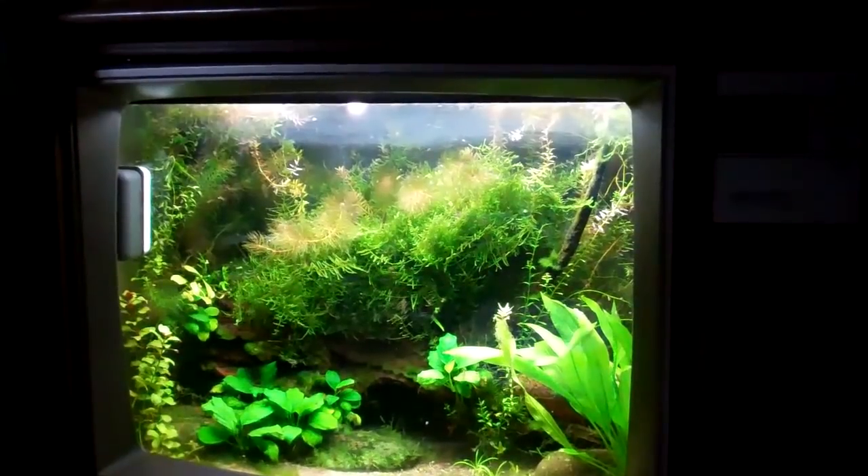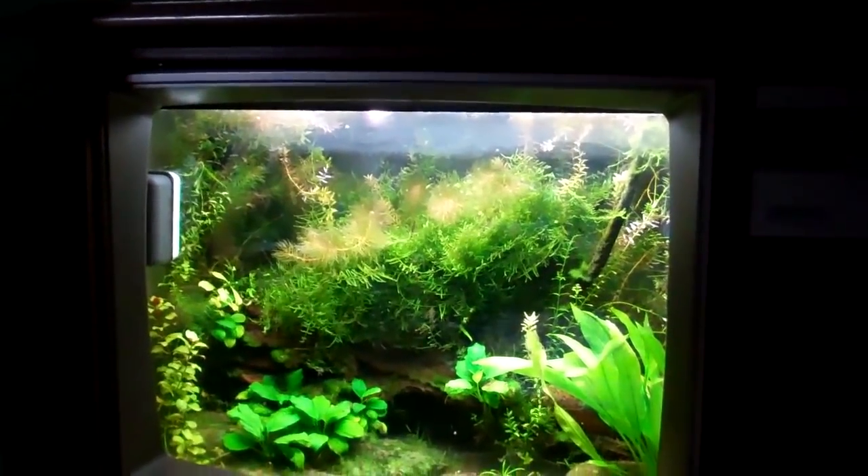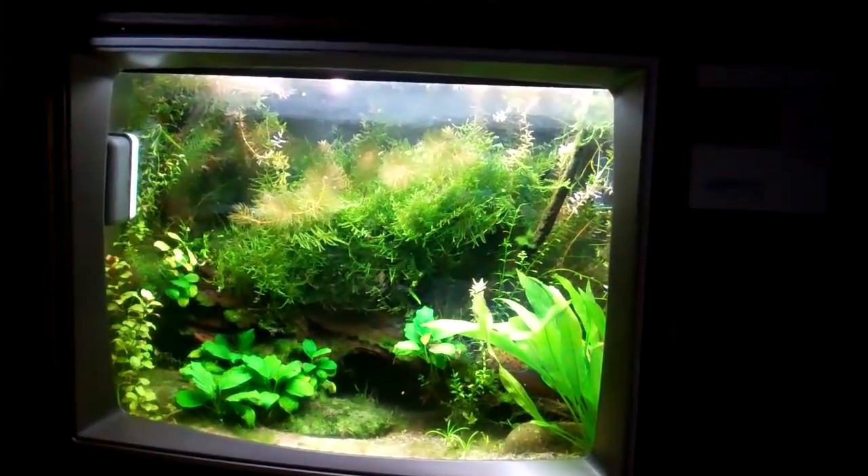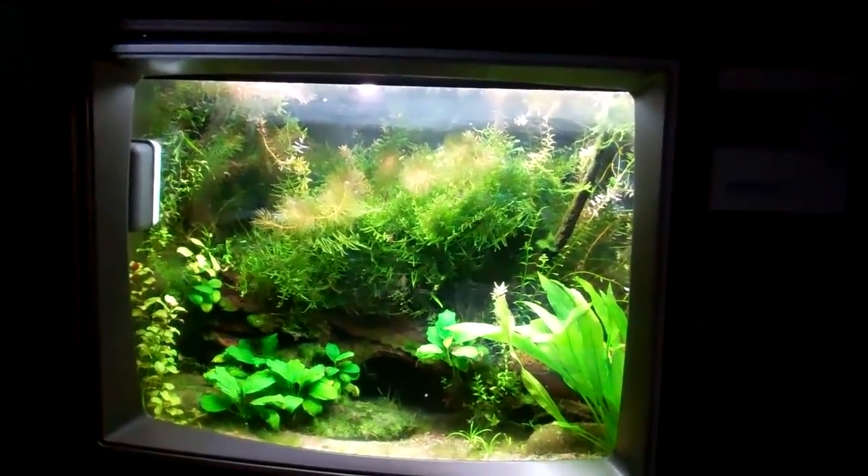I might change out the piece of driftwood and go with something different. But this tank is simple — just a 29 gallon tank, 50% water change once a month, a lot of plants. Stays really stable.